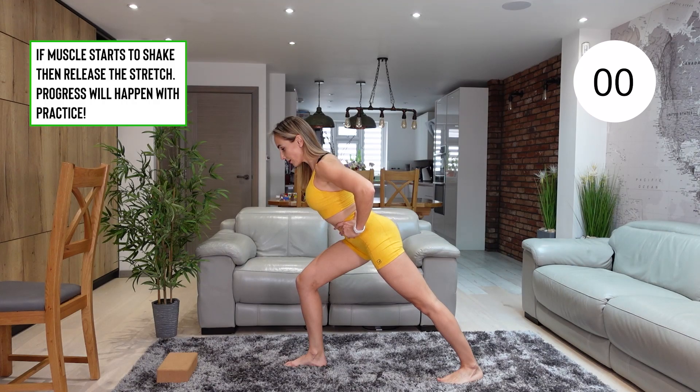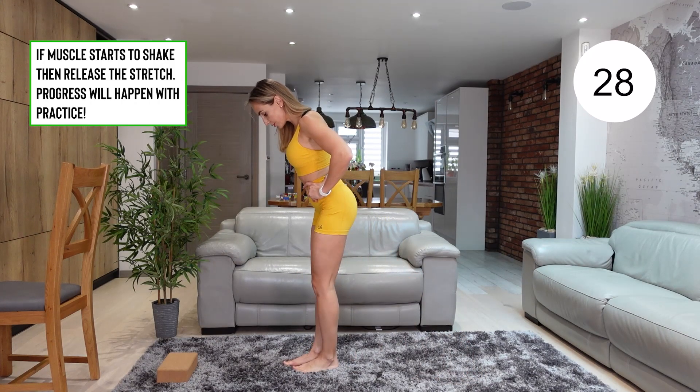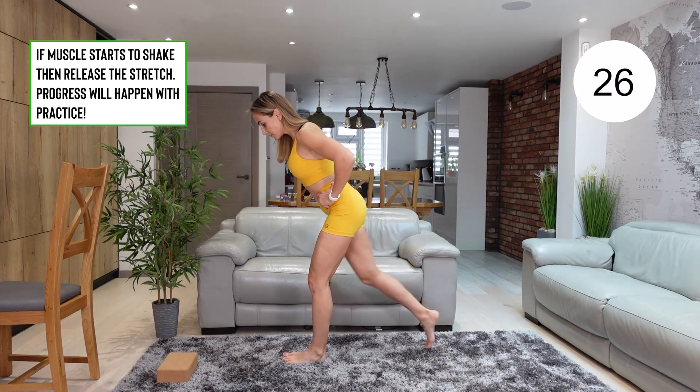If the stretch becomes too much, release it for a split second and then once you're ready, go back into it.